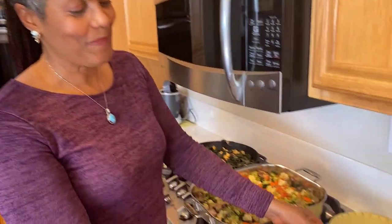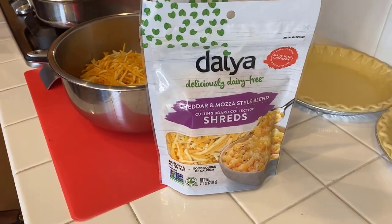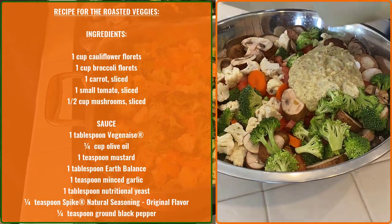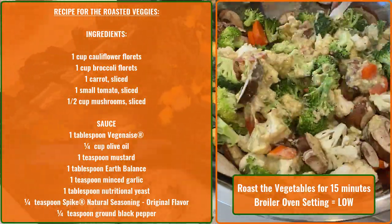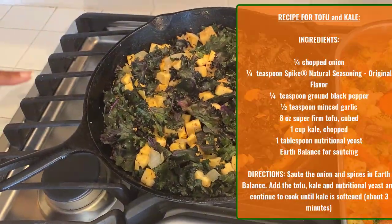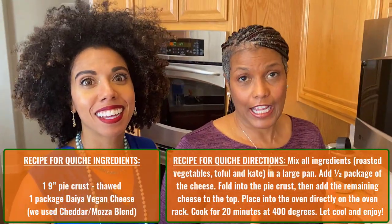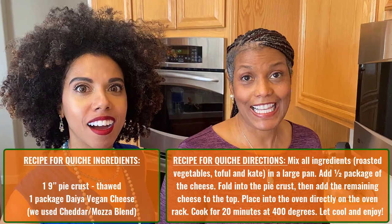There are three pie crusts, and then we have some shredded Daiya. Over here we have some roasted vegetables — I have a special mix for roasted vegetables and the recipe will be in the notes. And we have some sautéed kale and tofu and onions with garlic and other things. We're going to mix this all together, pop it in the pie crust, and then bake it at 400 degrees. That's it — so easy.